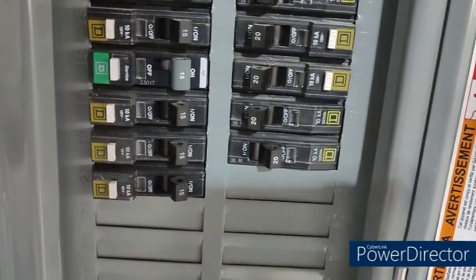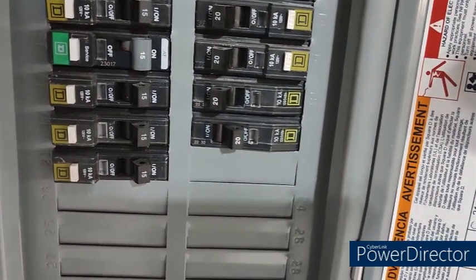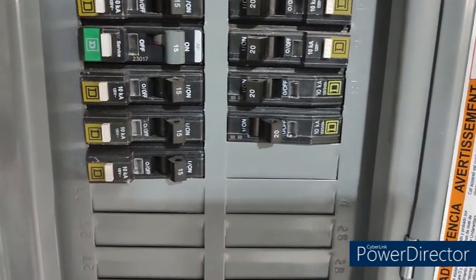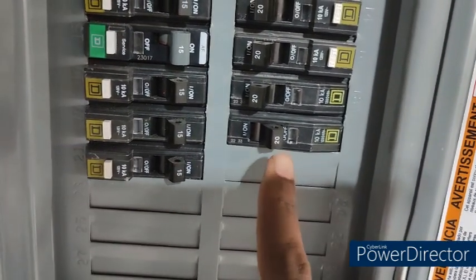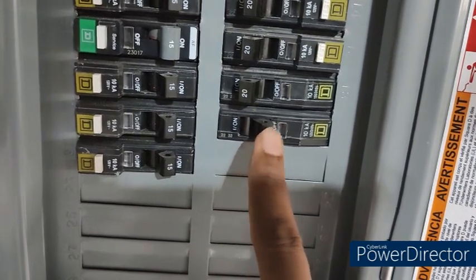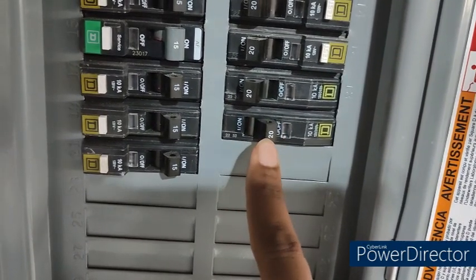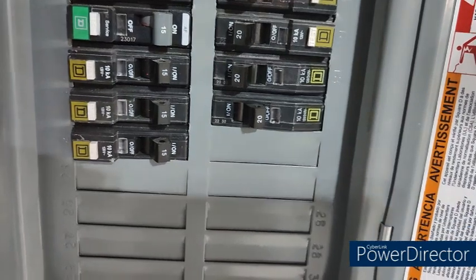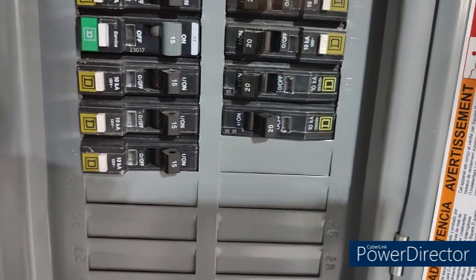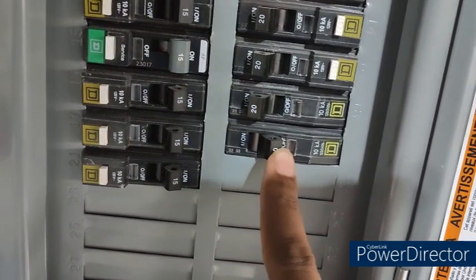The first thing I did, since I am installing my Rachio 3 Wi-Fi sprinkler controller system in my garage wall, is I switched off the power supply to my garage. That's what you need to do before anything else. First step: switch off your power supply to the garage or whatever location you are installing your Rachio. Go ahead and turn off the power.